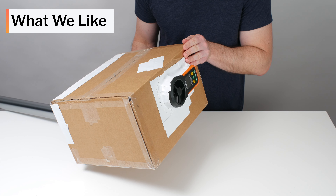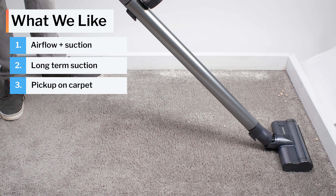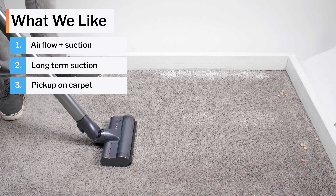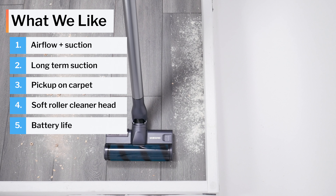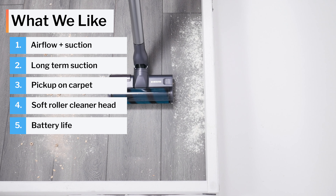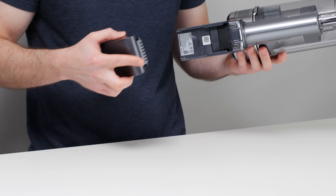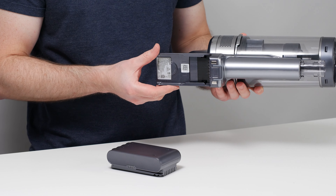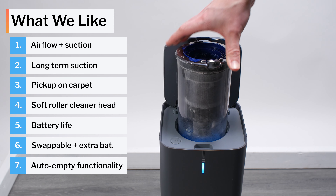Summarizing the pros for this vacuum: the Jet 75 offers plenty of power with high tested airflow and suction, and it's able to maintain high suction over time because its filters don't clog easily with fine debris. It can clean surface-level debris and deep clean carpet well with its multi-floor head, and clean hard floors well with the available soft roller head. Battery life is a very strong positive — it has excellent battery life, good pickup on lower suction levels, a swappable battery, and the Complete model comes with an extra battery. We also really like the auto-empty functionality of the Complete's auto-empty station.